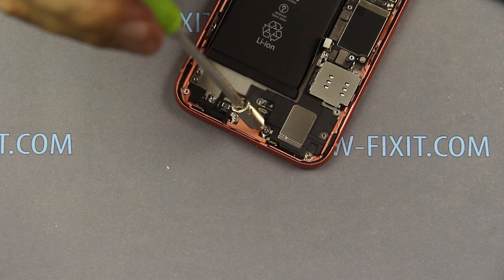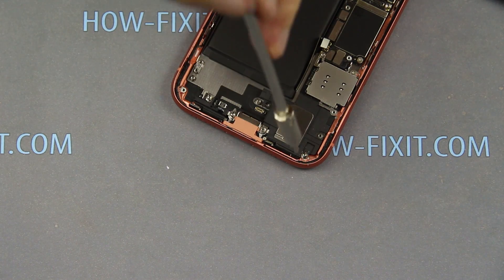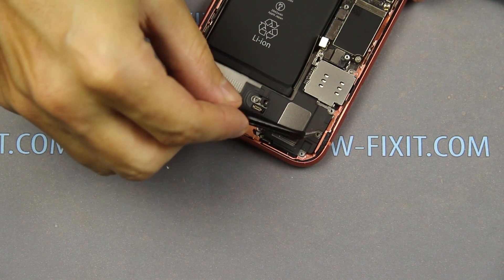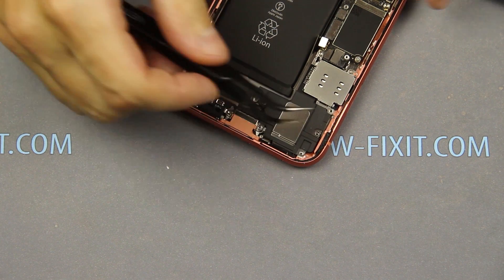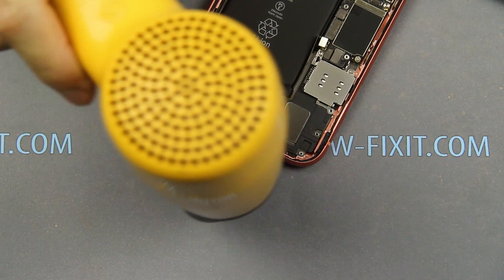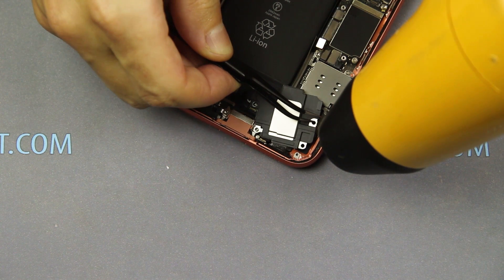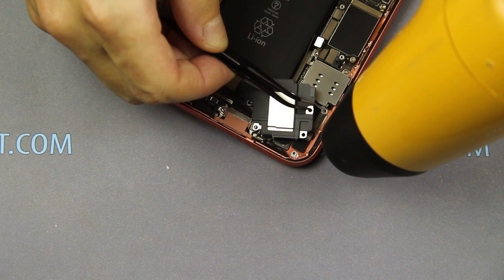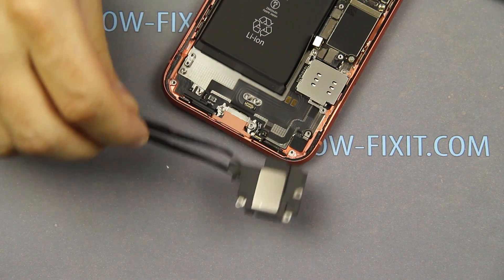Using a flat screwdriver, unscrew two screws on the bottom of the speaker. Note that the speaker is glued to the bottom of the case. To keep the factory adhesive tape, use a heat gun to heat the place where the speaker is glued. Now the speaker can be removed.